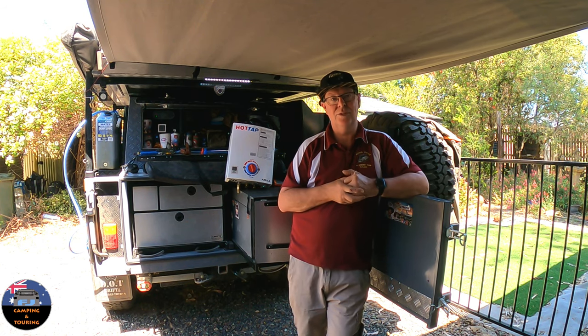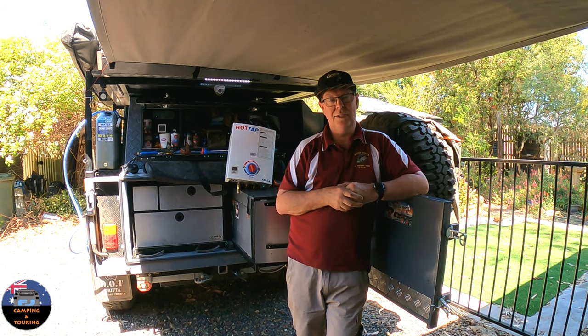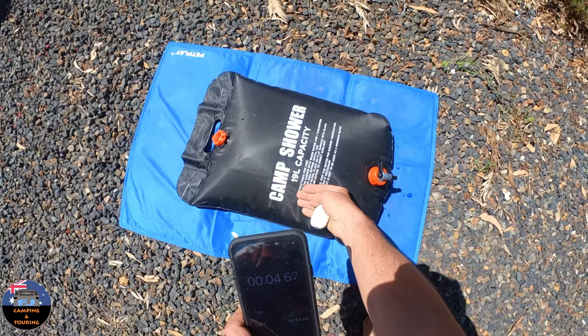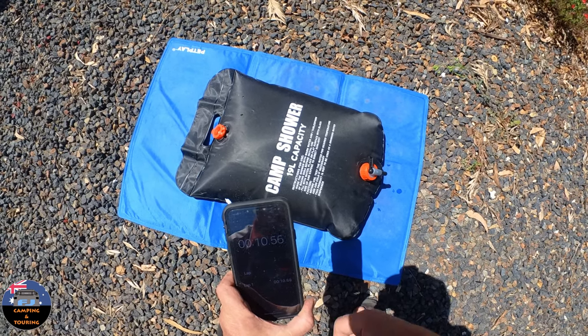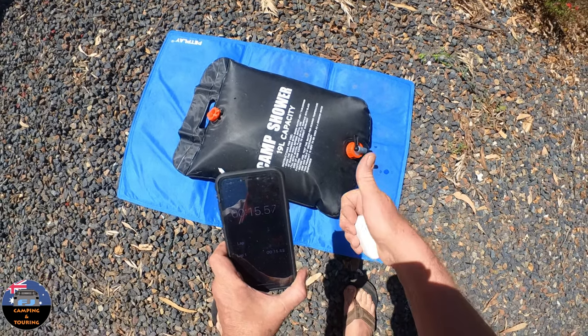Don't forget to like and subscribe. If you have any questions about this video, just leave them in the comments and I'll get back to you. I've filled the solar shower with cold water straight from the tap and put it on the ground. I'll come out and check it and we'll see how long it takes. Then we'll go and show you the Joolka and the 12-volt bucket system.